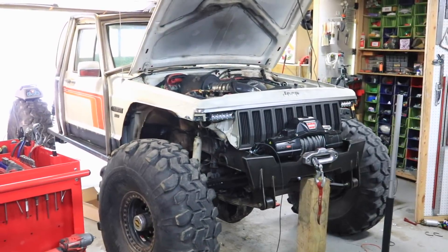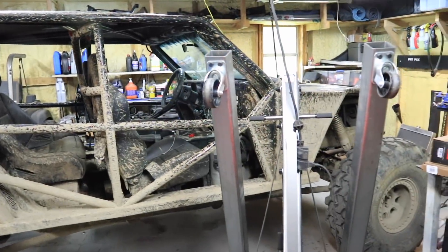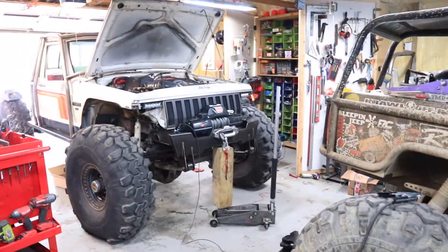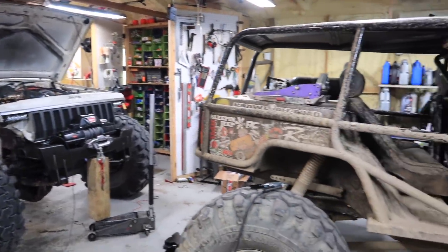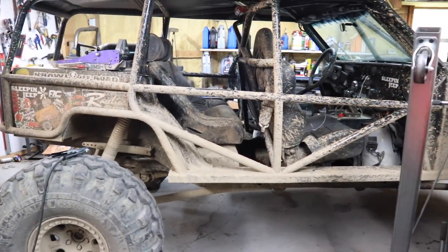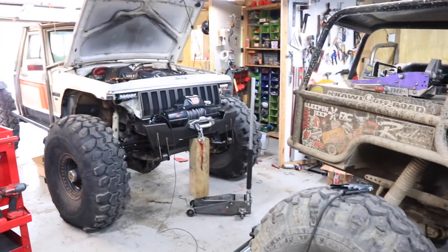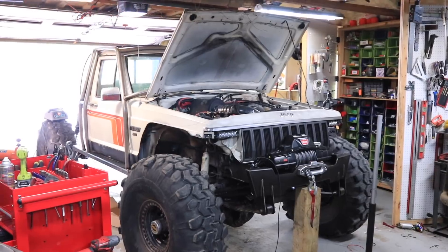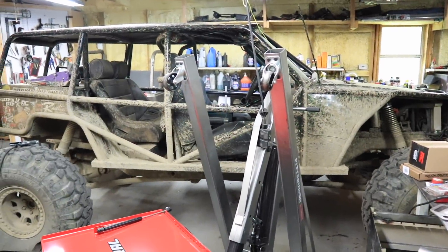Each one has its pros and cons. The Comanche is a 2-seater; the Scorpion is a 4-seater. But the Scorpion has 39 and a half inch tires while the Comanche has 42 inch tires. The Comanche has an LS and 1-ton axles; the Scorpion Crawler has a 4.0 and half-ton axles. So my question to you is: which one is your favorite and which one would you choose — and why? Would you choose the LS 1-ton Comanche or the 4.0 Scorpion Crawler? Let me know in the comments below.